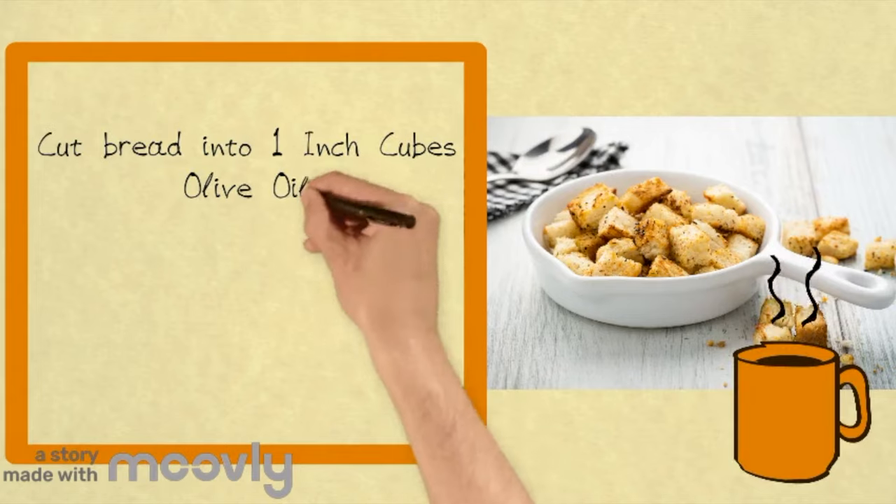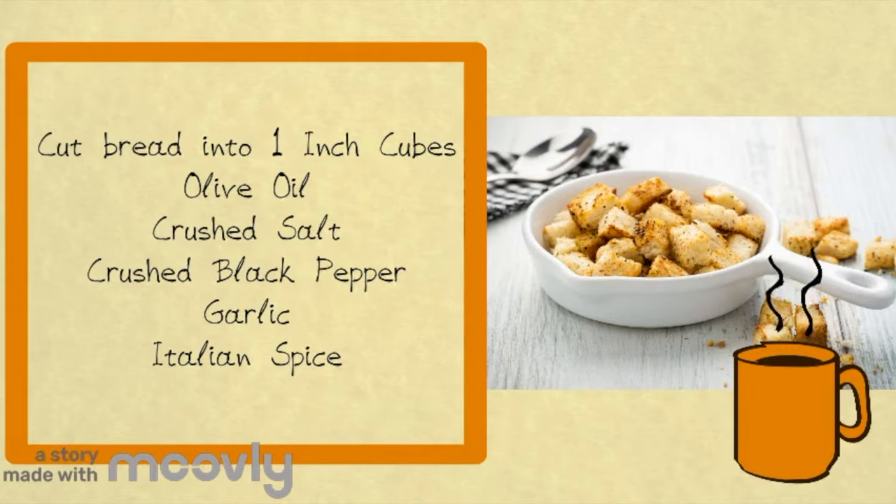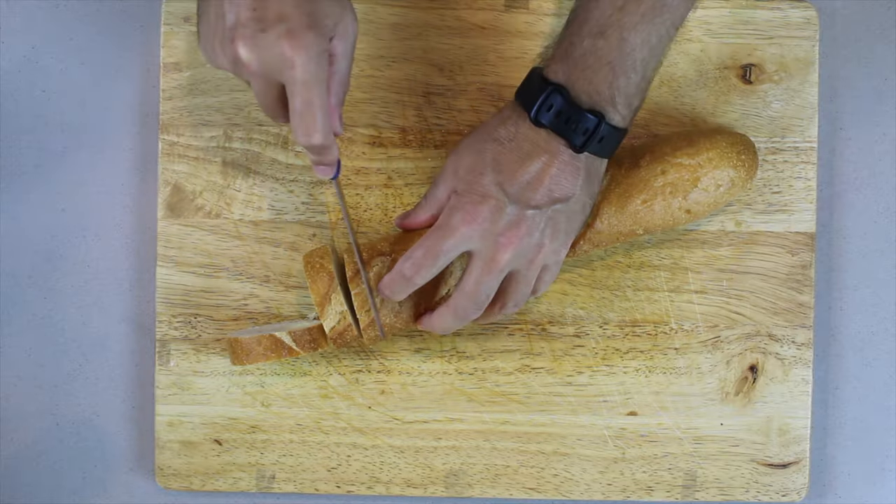We're going to make some croutons. We're going to take a baguette that's probably about two to three days old — just before it becomes stale, so it's quite hard. We're going to cut it into pieces.